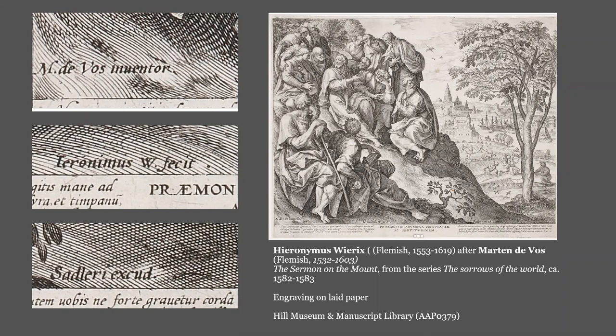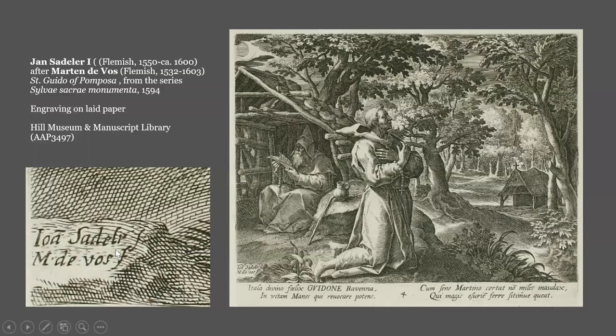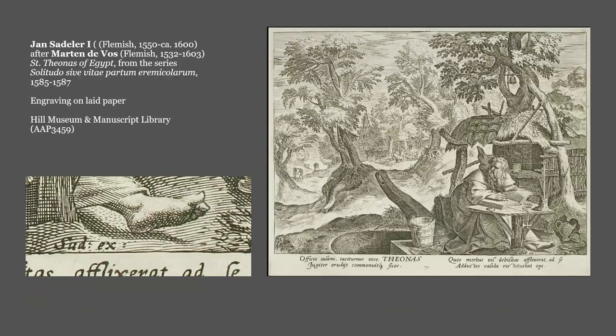The last signature is Sadleri excud. 'Excud' stands for excudebat, meaning 'printed' in Latin, and denotes the publisher as the Sadler family, probably the famous Jan Sadler. This isn't too complicated, even when the artists change up the spelling of their names, as was common at the time. Jan Sadler is also known as Johan Sadler, Hans Sadler, and Johann Sadler. Often the names are abbreviated, and you can also see that sometimes the surnames are spelled differently — in one print of St. Theonos of Egypt, Jan Sadler just becomes 'Sad.'